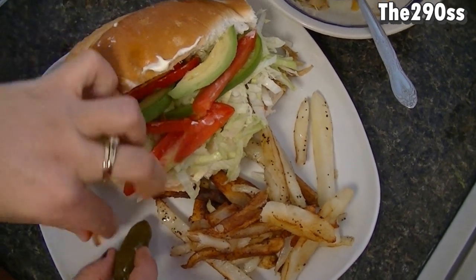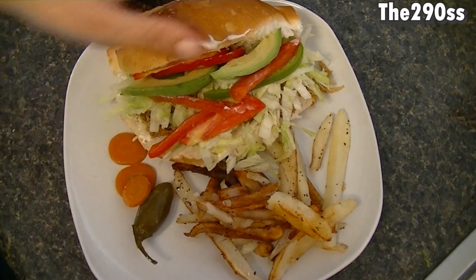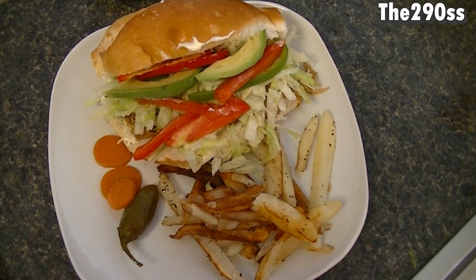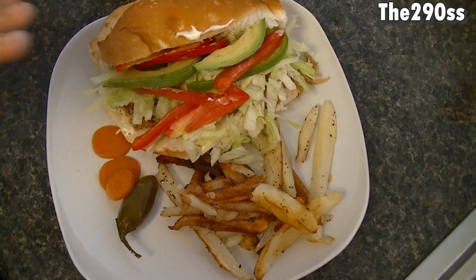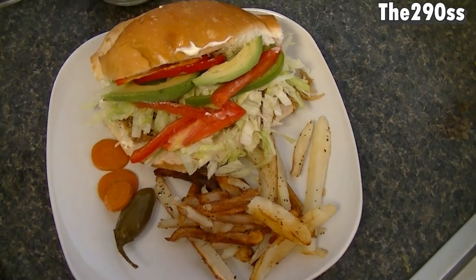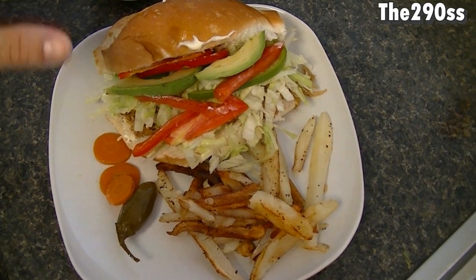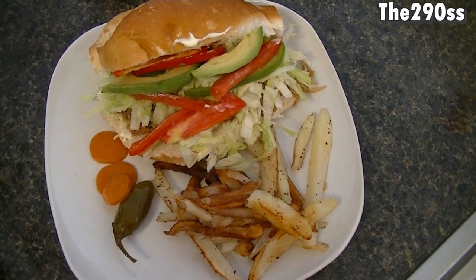You're pretty much done. I'm going to put my little jalapeños there so I can enjoy them. This is a pretty basic recipe honestly, it doesn't take a long time. You can make it pretty easily and you can cut the bread a little bit smaller for the kids.